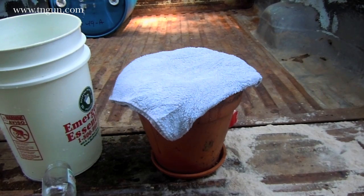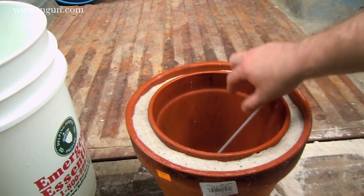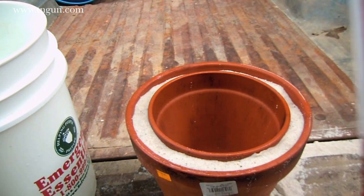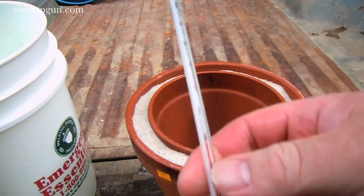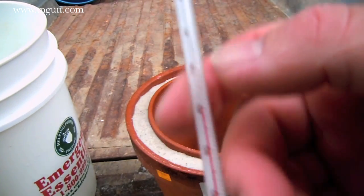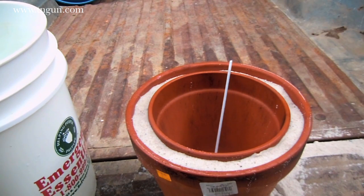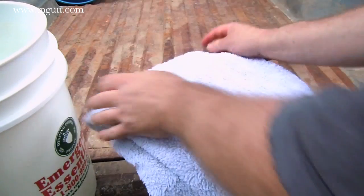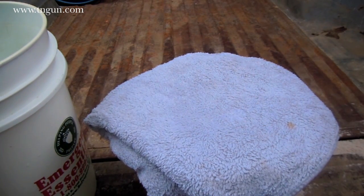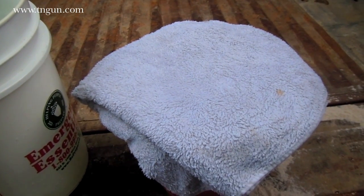It's been 30 minutes. It's dropped to 80 degrees instead of 90, so it's dropped 10 degrees in 30 minutes, which is pretty close to what I expected. It is pretty humid out here and that's going to cut down on the final efficiency. We'll put it back and come back in another 30 minutes to see how much it's dropped after an hour.